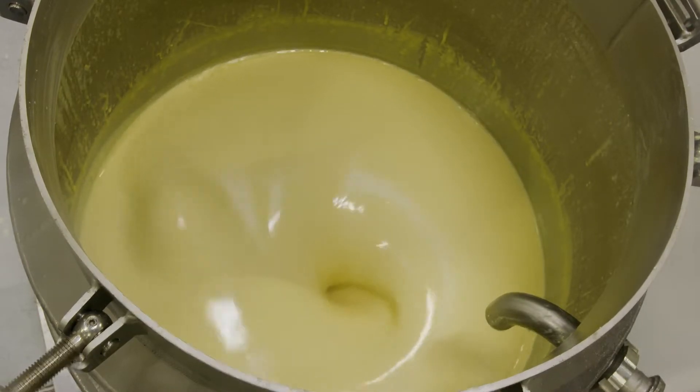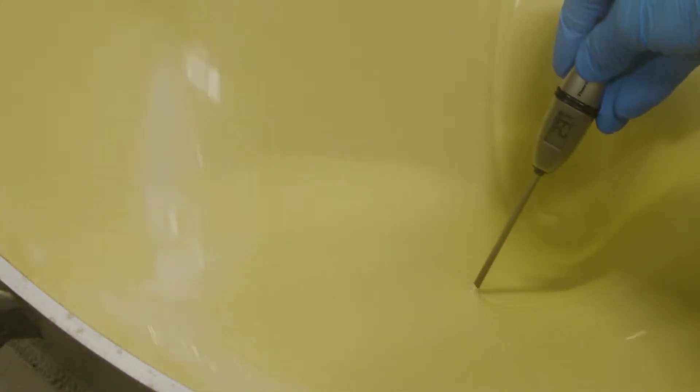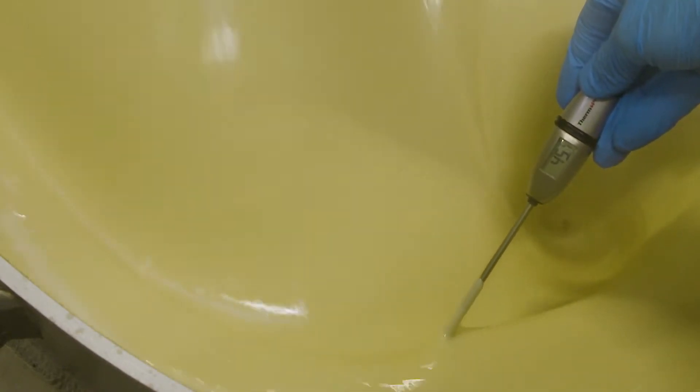This can be done in the same vessel by further increasing the temperature and reducing the speed of the mixer to just keep the product moving. The time and temperature for this step depends on the formulation and type of final product that's being manufactured.